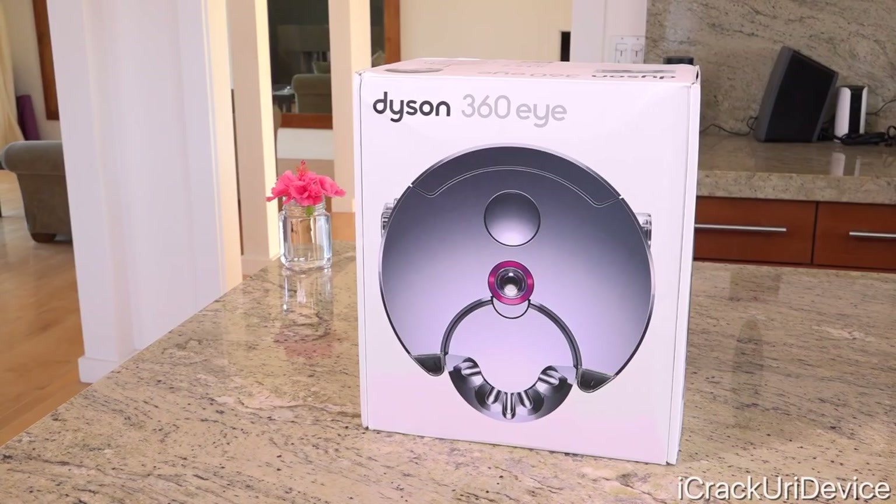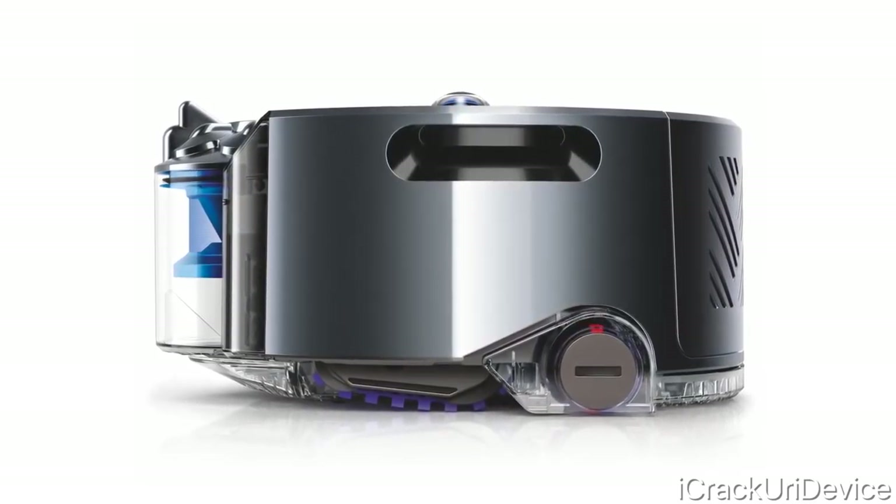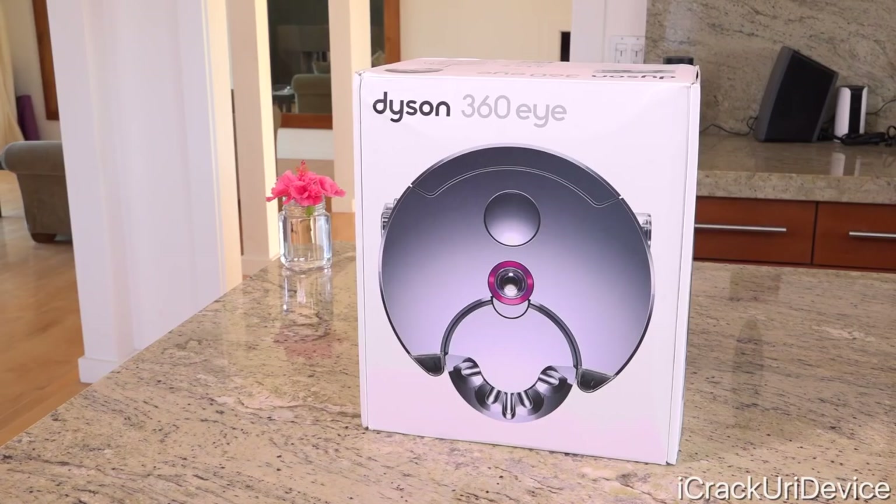This is the model with the fuchsia colored accents. There is, however, a blue option that I think most would prefer. The box is actually surprisingly small — I didn't even believe that it was the robot when I saw the UPS guy carry it up to the door. And that obviously translates to a smaller robot too. We'll get to that later though.